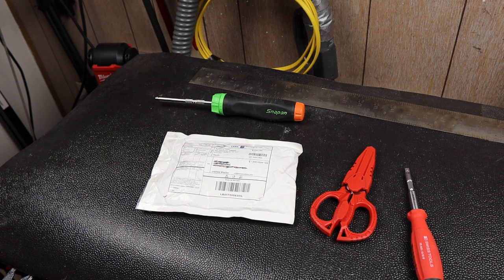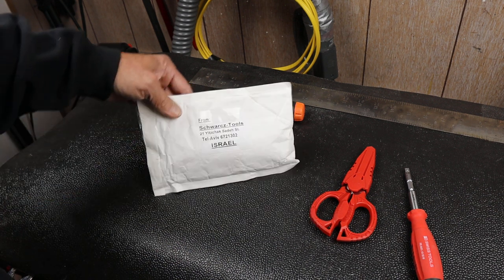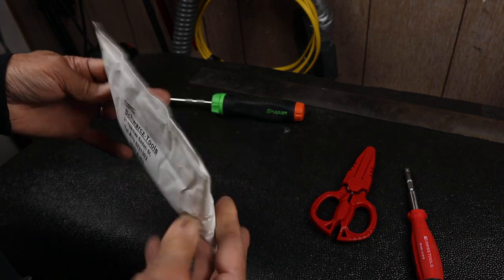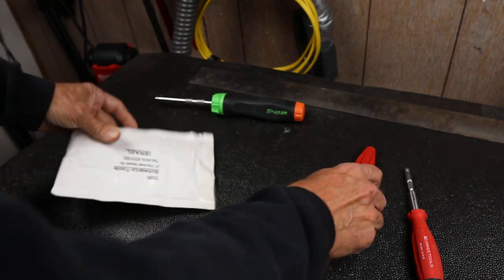Howdy folks, Doc here with LastBestTool and today I've got a quick unboxing all the way from Tel Aviv, Israel. You can probably imagine what this thing is, so let's crack it open.